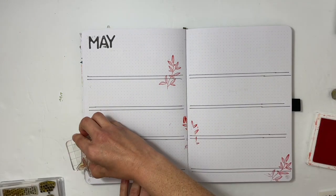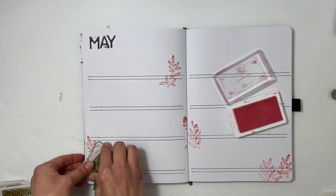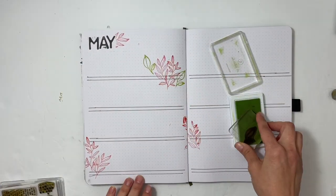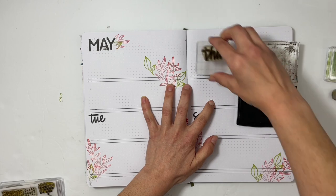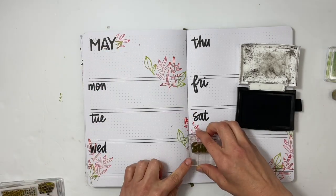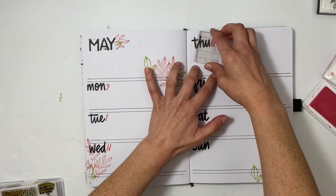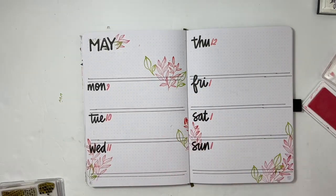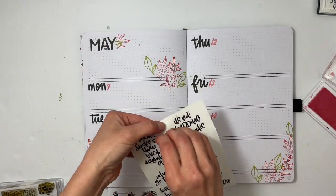Then I decided to use my Greenery stamp set from Everyday Explorers — that stamp set just came back and it is one of my favorite stamp sets. I did use a thicker leaf from a different stamp set in a green ink. I used the Laura Wansick and Ali Edwards stamp set for the dates, and I really love the number font — it reminds me of old-style writing, it's really cool and has a slight slant to it.